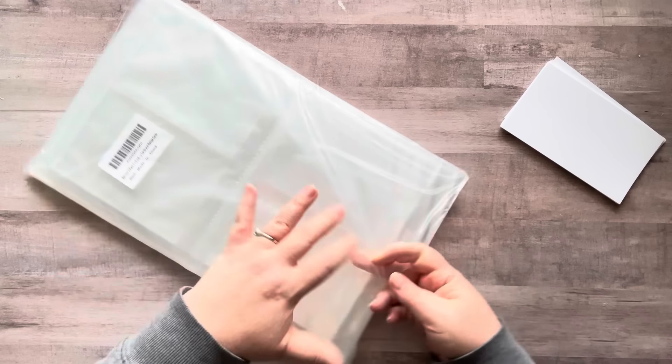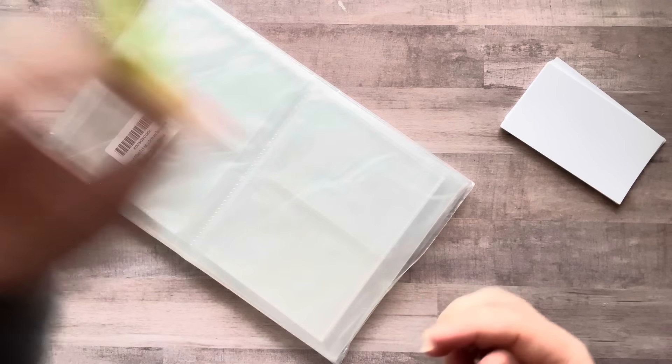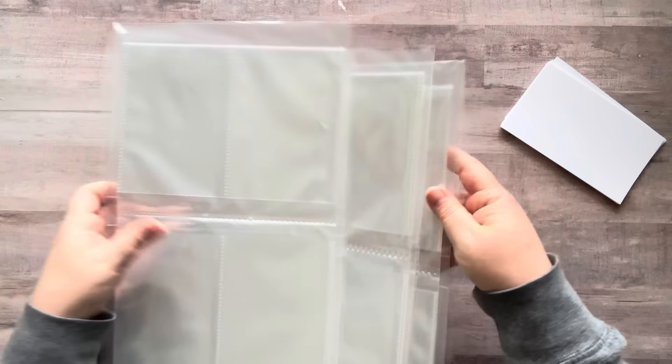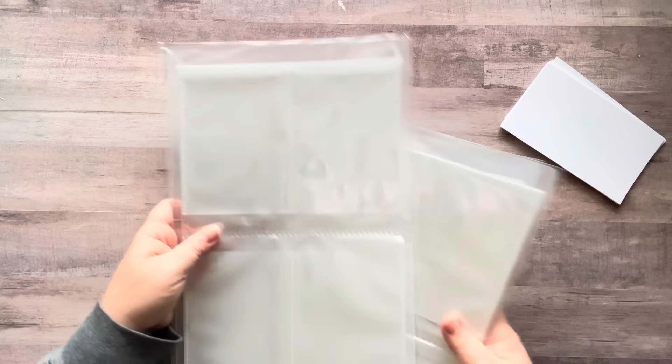Let's open this up. I thought this would be fun for my husband because he likes to write down all his recipes when he's doing the smoker and that kind of stuff. And same with my oldest son. Oh, they're each individually packaged - that's nice!